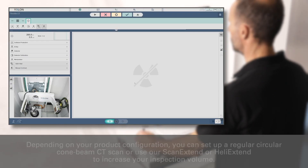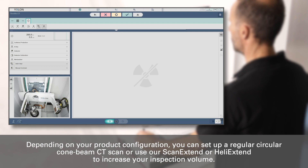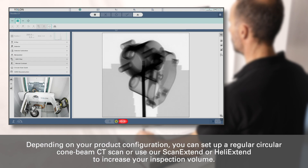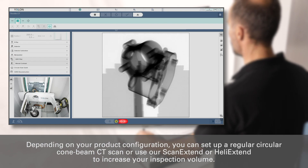Depending on your product configuration, you can set up a regular circular cone beam CT scan, or use our ScanExtend or HeliExtend to increase your inspection volume.